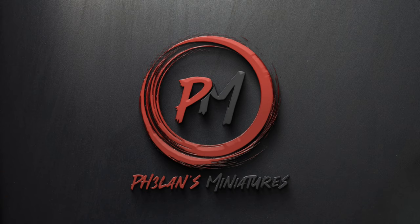In today's video I'll be painting one of the big stompy Tau mechs, the XV-95 Ghost Kill Battlesuit. Hey guys, I'm Zoltan and you're watching Falun's Miniatures.